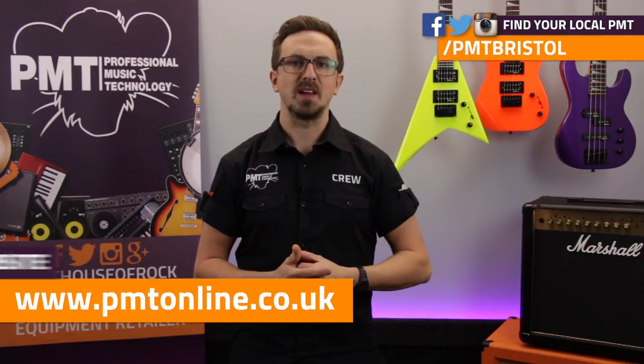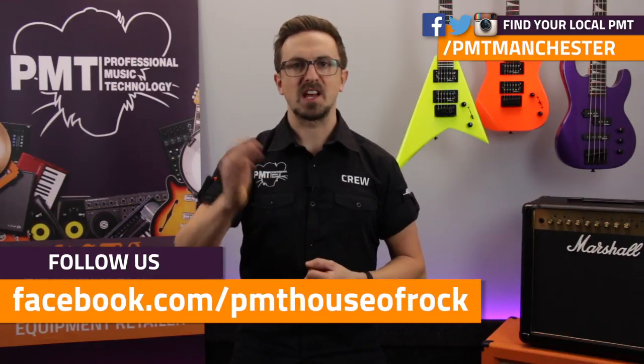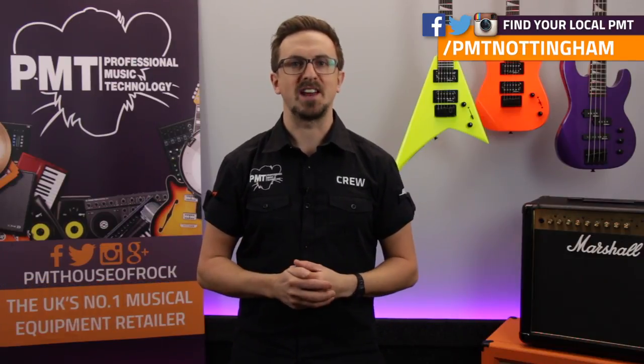So thanks for watching. For more information on all of the Jackson Minion guitars and basses visit pmtonline.co.uk, and don't forget to follow us on Facebook at facebook.com/PMTHouseofRock. You can try one out for yourself at your local Professional Music Technology. As always, give this video a thumbs up, hit that subscribe button and I'll see you again soon.